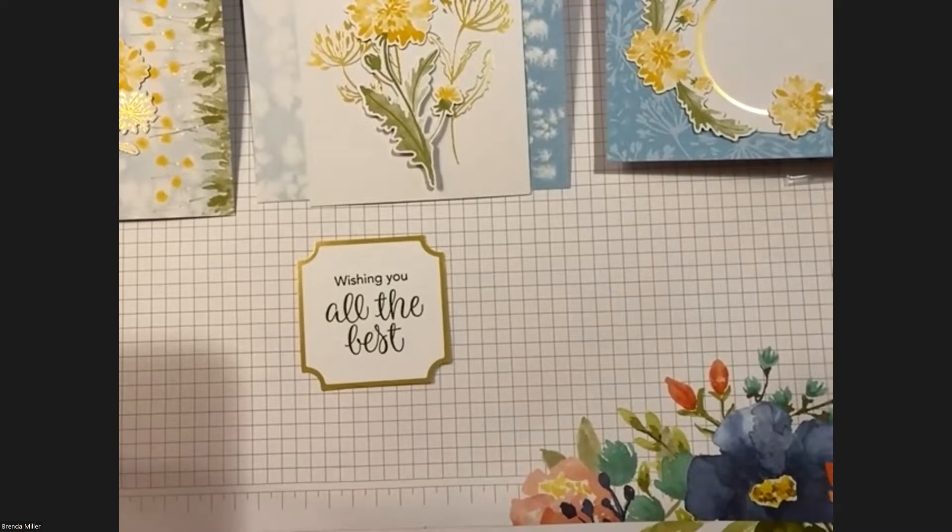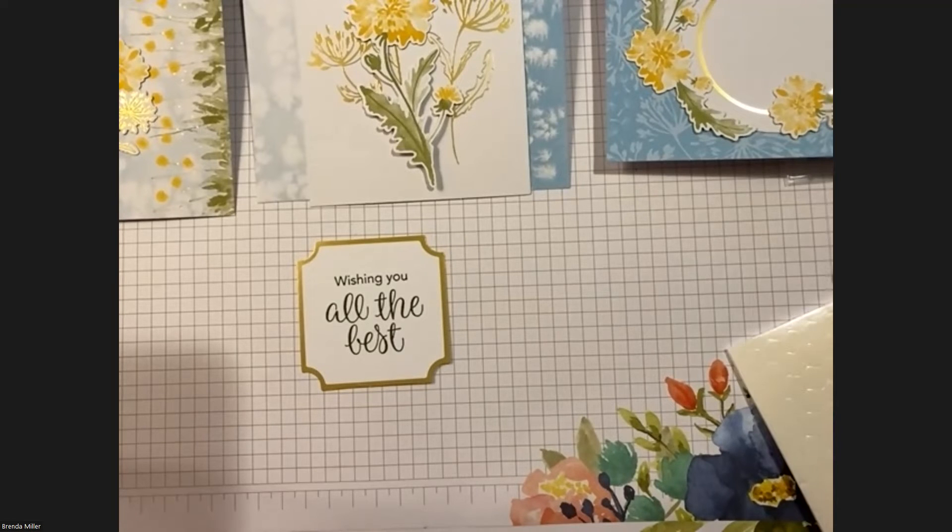When you're done stamping, please give me a thumbs up so I'll know we can move on. I'll just wait — this is going to be a very quick class, trust me.